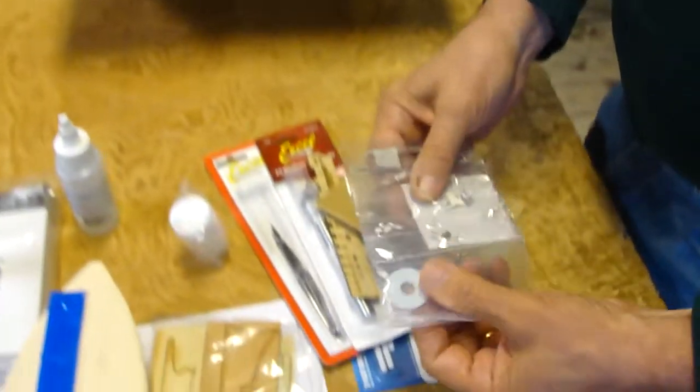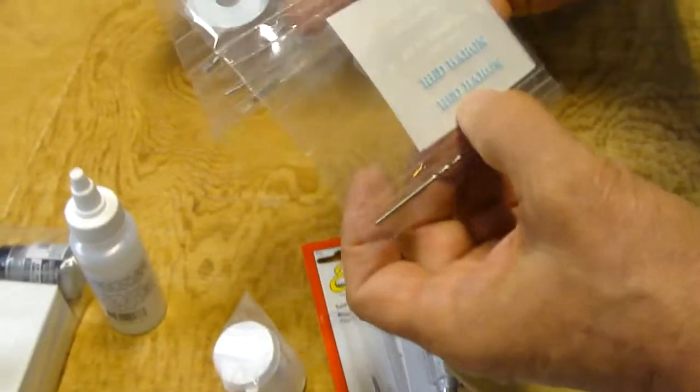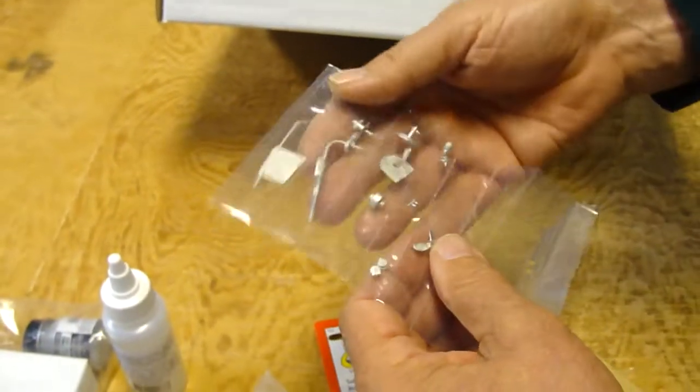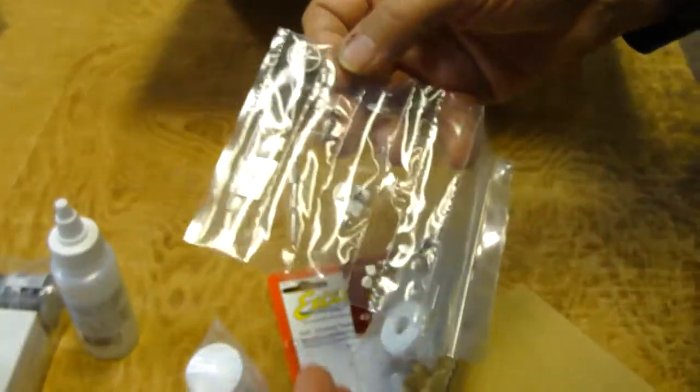Finally, it comes with a fittings package that has the decals for the Red Baron, some drill bits, some tape, the propeller, and the various fittings that go on the lobster boat. And that's the Red Baron kit from Blue Jacket — an excellent first-time project for someone wanting to get into wooden ship modeling.